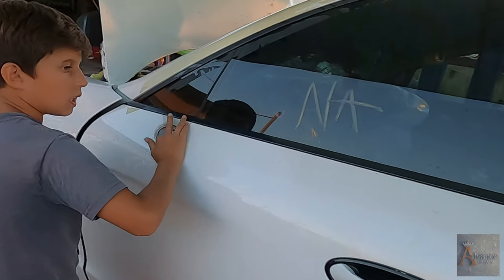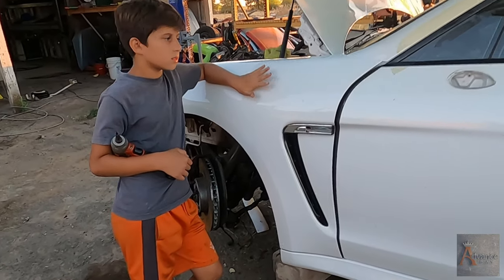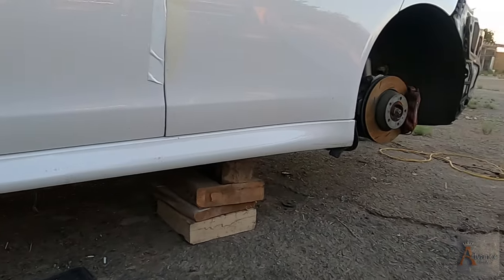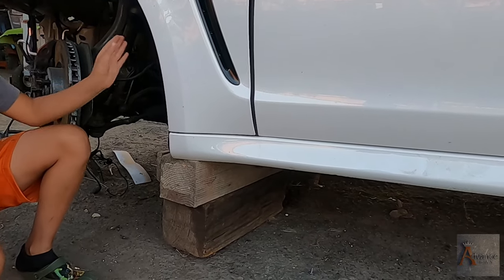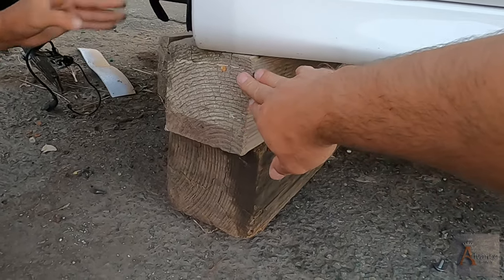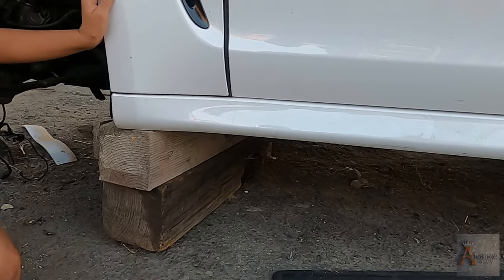In our last episode we pulled the mirrors. Today we want to remove the fender. But before doing that we have to remove the side skirt. So Nicodemus, this is at the bottom — the plastic. You see, long long piece right here. That's called side skirt. So we have the bolts for the fender that are behind the side skirt, so we have to remove this. We have some wooden blocks right here and we're going to have to lift up the car to get access to the bolts and screws underneath.